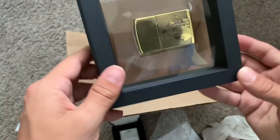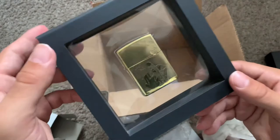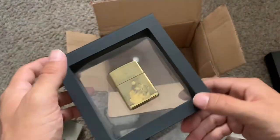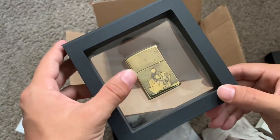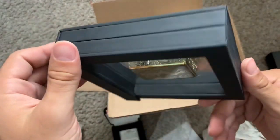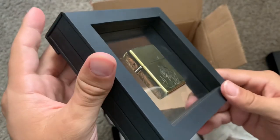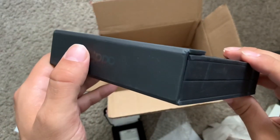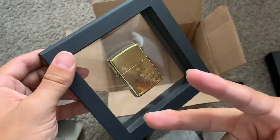That's it for this video, guys. I hope you enjoyed it and have a great day. If you liked this video or the Zippos, let me know if you think I should fire this one or just leave it in its case. Tell me if you buy directly from Zippo or where you get your lighters. If you want to see more Zippo videos, let me know. That's it — deuces!